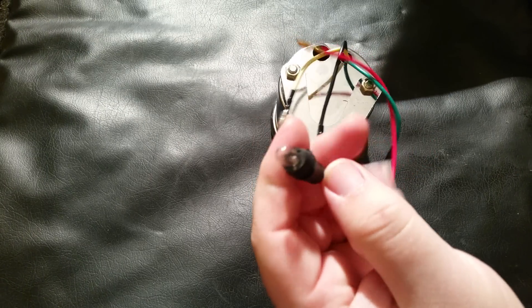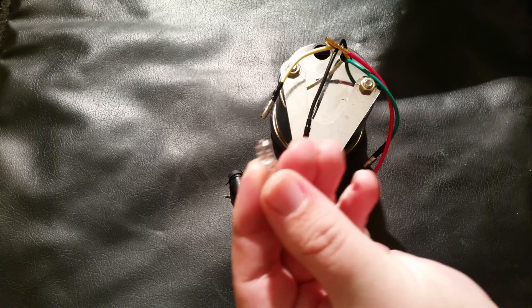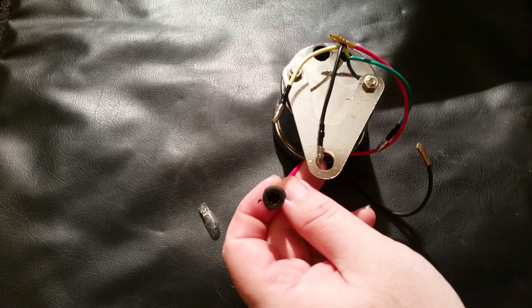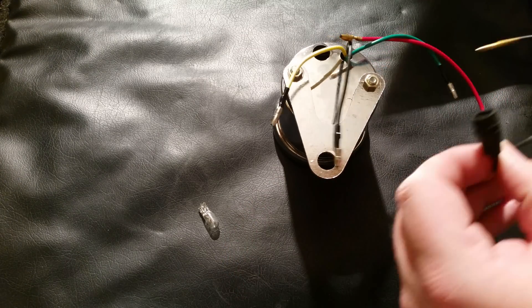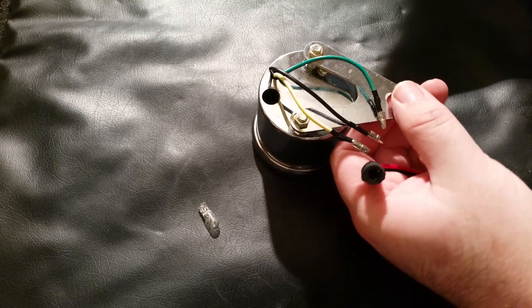I think it's called a T10 bulb, so you might have other options if you're looking to improve the nightlight. That's a T10 socket for a dashboard light, and that's what it looks like.